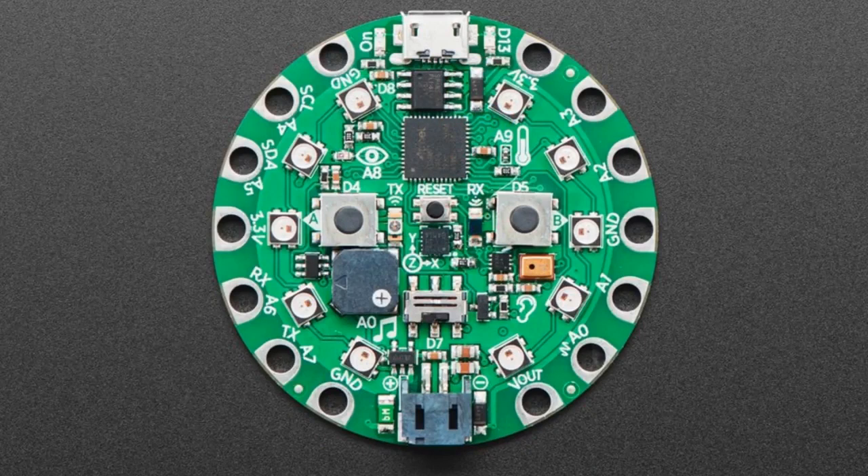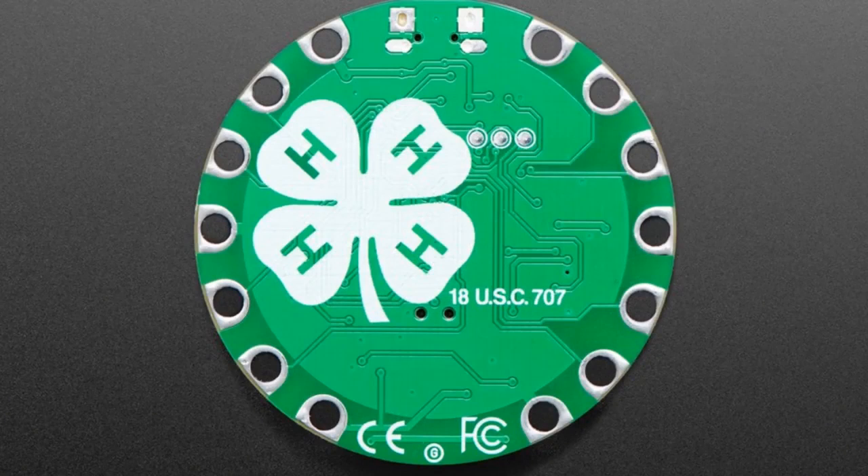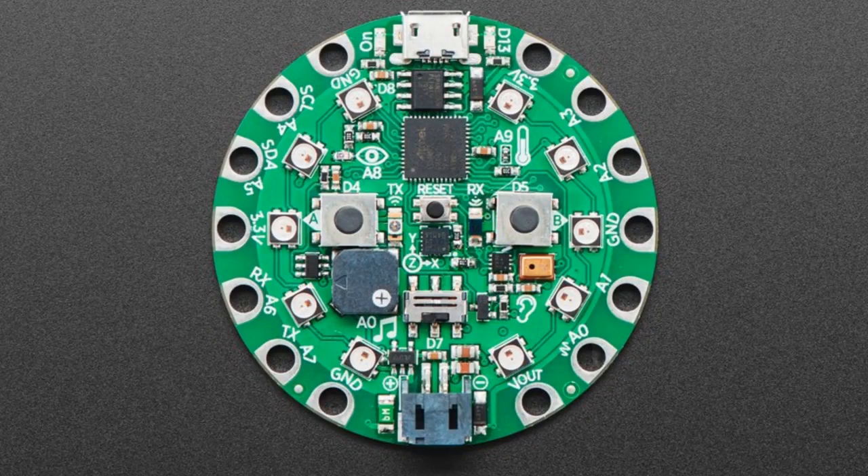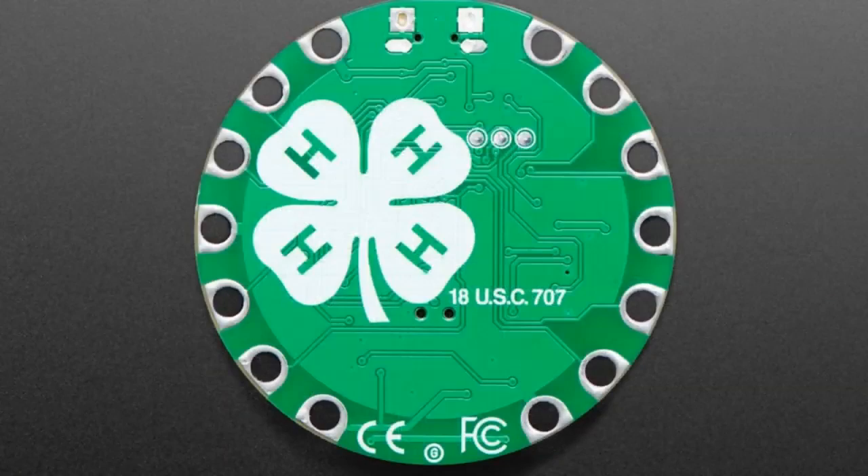We showed this off last week as a coming soon, but this is our big news: we applied to use the 4-H logo on the Circuit Playground Express so more people could get CircuitPython, MakeCode, TinyGo, Arduino, Code.org, and CS Discoveries. It is now official — we have approval and we work with 4-H. Lots of cool 4-H stuff coming soon.